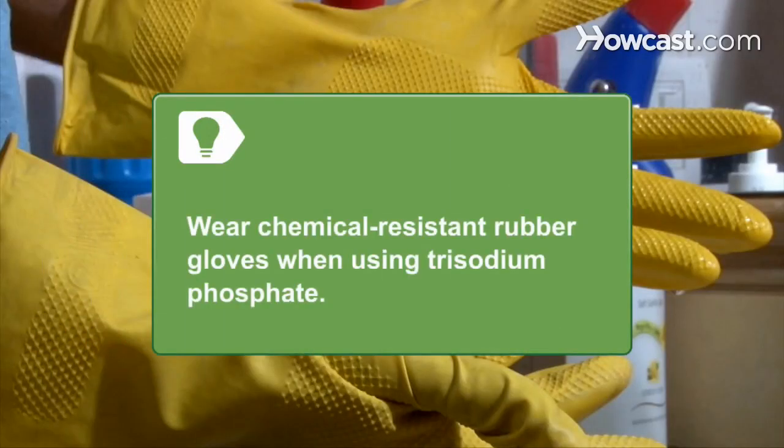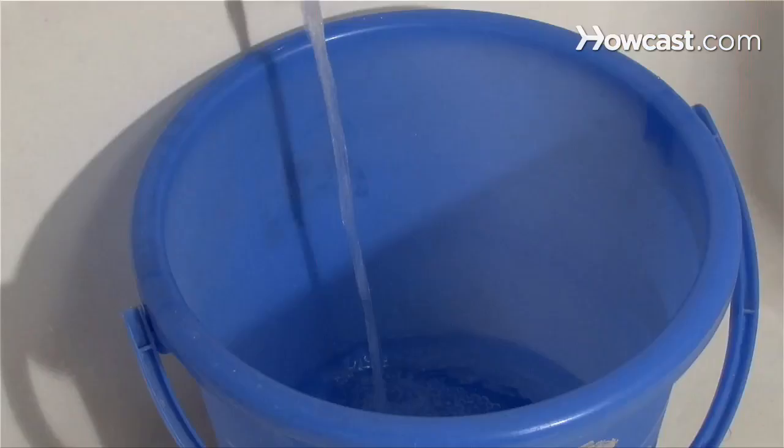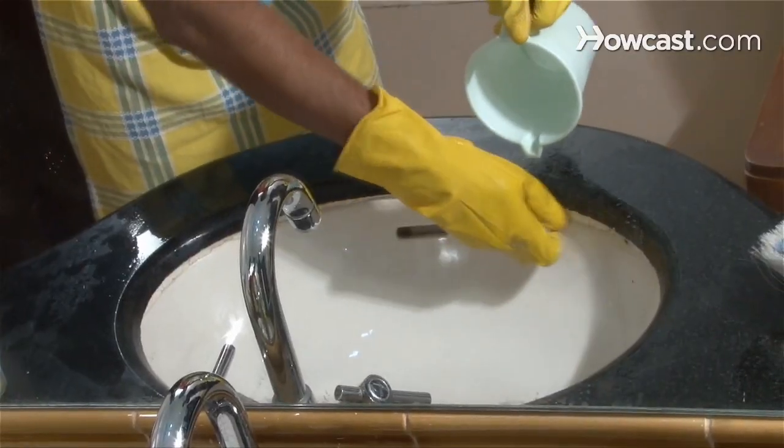Wear chemical-resistant rubber gloves when using trisodium phosphate. Step 4. Combine one part oxalic acid to 10 parts water. Apply the solution to the rust stain and then thoroughly rinse.